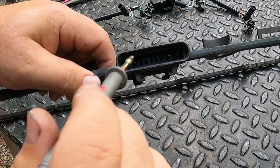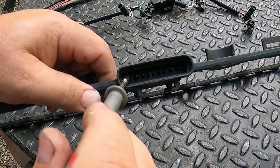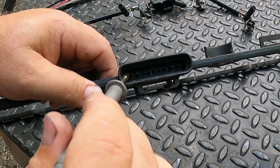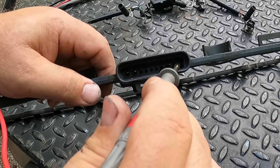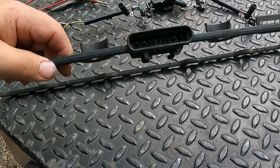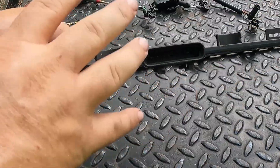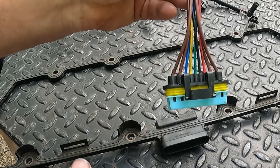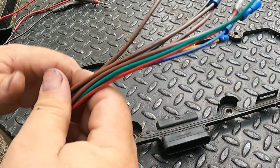On the glow plugs, if you need to check them, you're going to clamp onto a good ground — or even go to the battery — and then you're going to go from the tip of the glow plug, and that'll go to ground because they ground like a spark plug would. Because it's so hard to get to these plugs with all the turbo plumbing and everything on, I keep these nine-pin pigtails from when I'm doing valve cover harnesses.